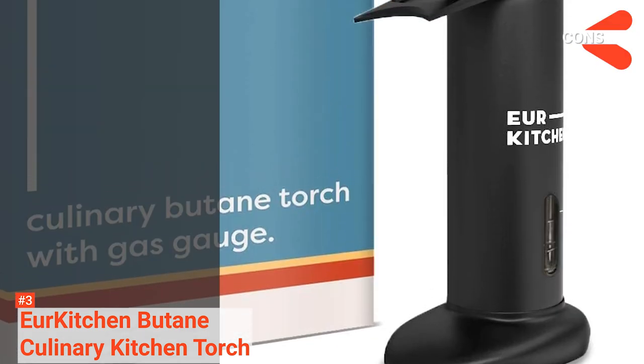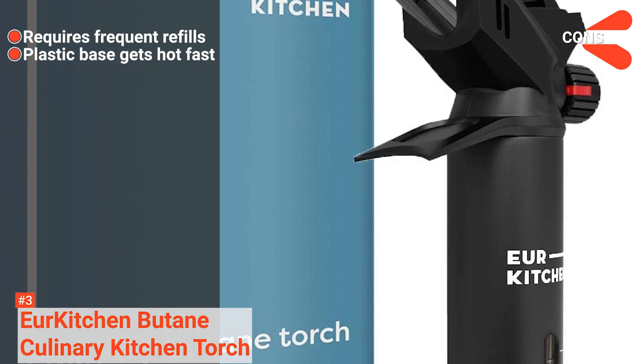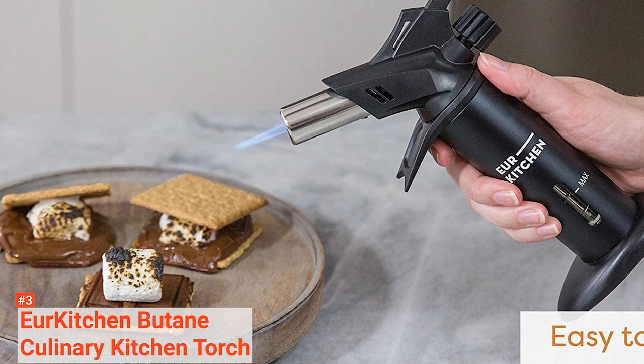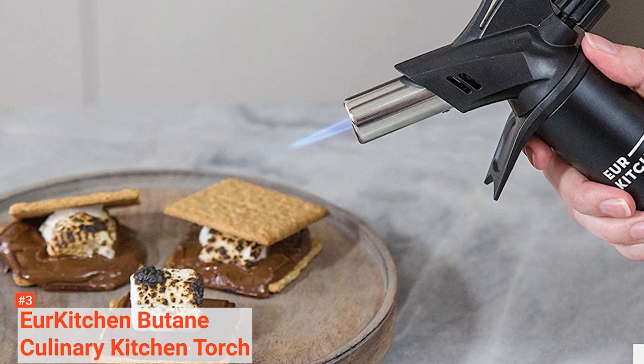However, the cons are: it may require frequent refills, and its plastic base gets hot fast. The Your Kitchen Butane Culinary Kitchen Torch is suitable for people who want a consistent and reliable cooking torch that features a flow regulator dial.